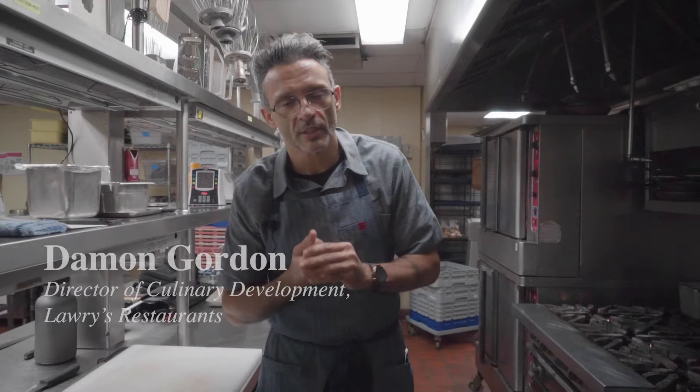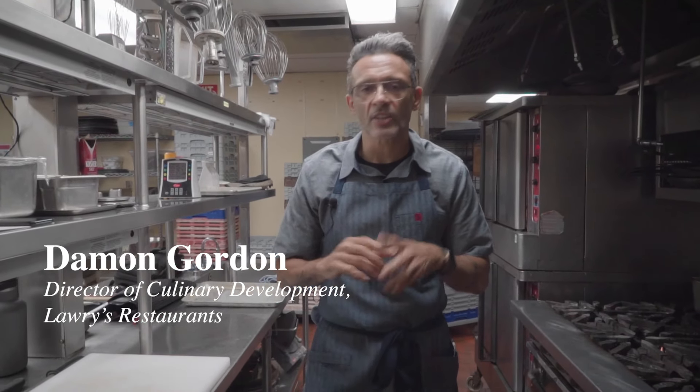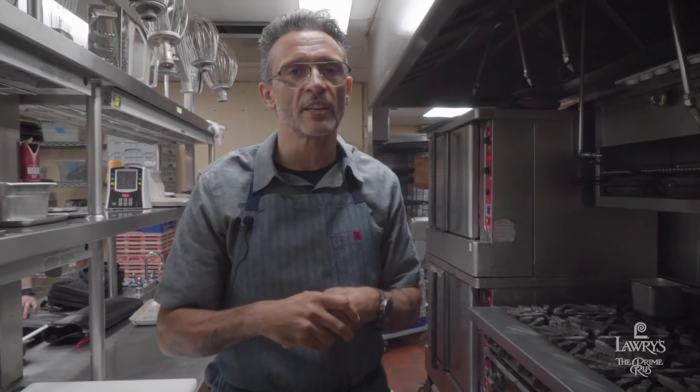Good evening. My name is Damon Gordon. I'm the Culinary Director for Lawry's Restaurants and today I just want to talk about a couple of things: cooking temperatures, how we hold the beef until you're ready to eat it once it's cooked, and also the reheating process for individual cuts.